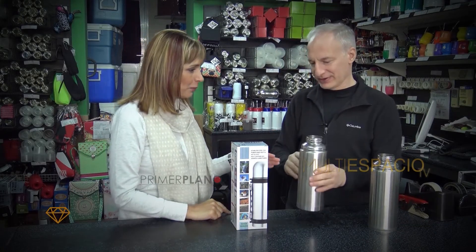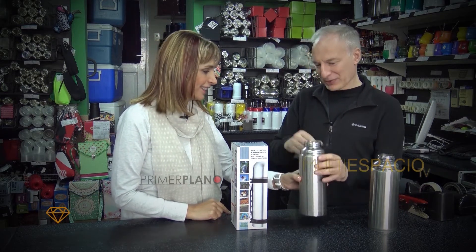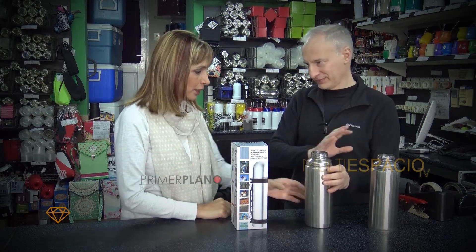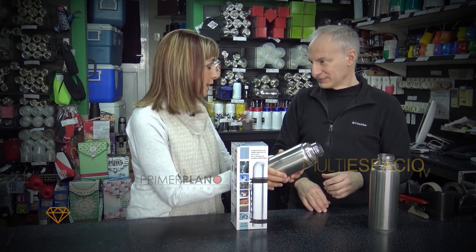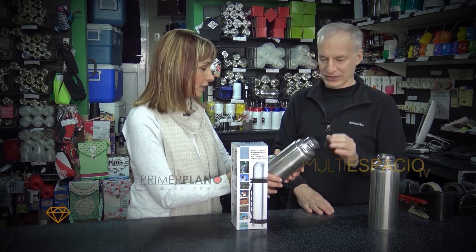Este ejemplo lo trajeron al negocio para hacer la prueba y demostrarlo a la gente. Está probado — vamos a ver que está mojado adentro el termo. Nos encontramos frente a una capa muy delgada de acero que no tiene casi resistencia mecánica. Que en teoría es inoxidable.